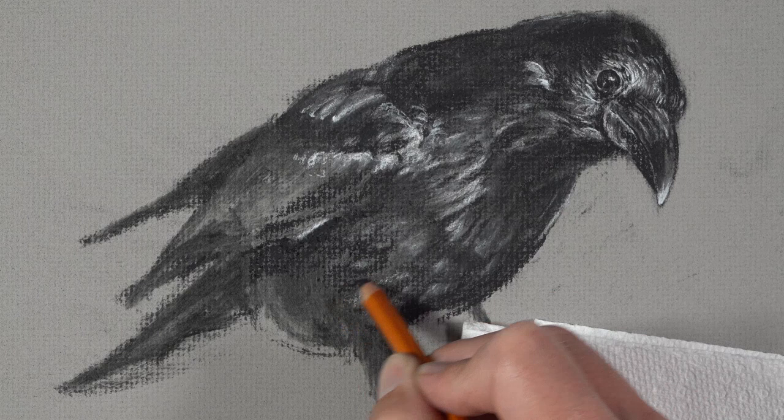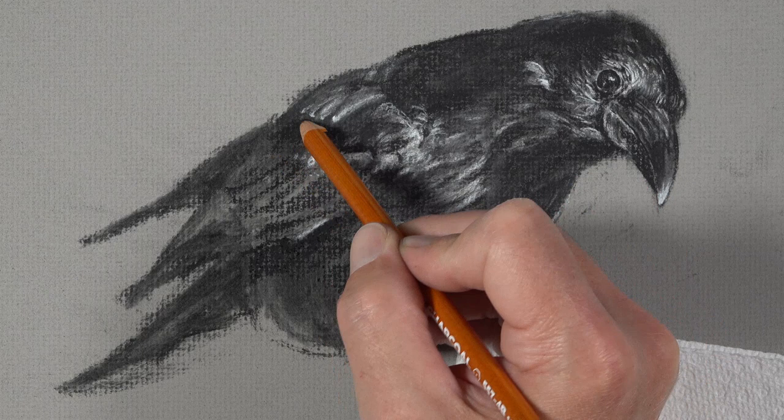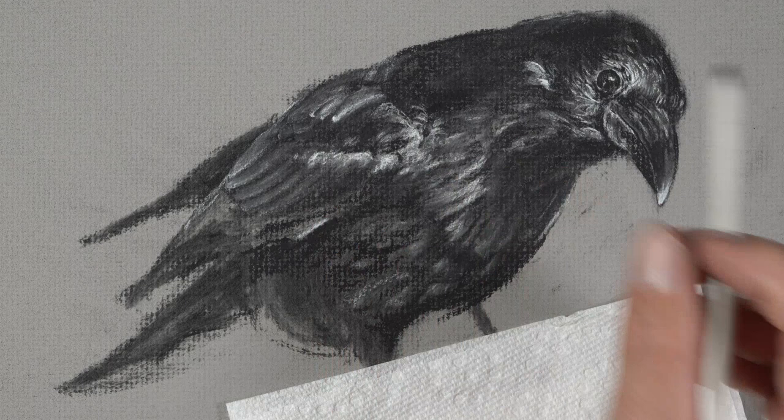As you'll notice, when we work with charcoal we start with looser applications, and then as the drawing develops we refine it through applications of both white and dark charcoal. So don't expect your drawing to be completely refined right from the beginning. Instead, understand that it's going to take some patience as you slowly develop the relationships between the different values in order to communicate the subject you're trying to draw.